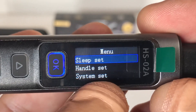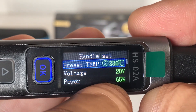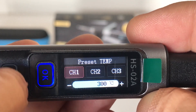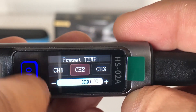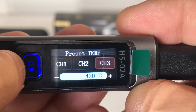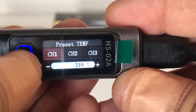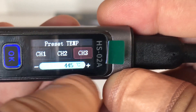In the handle set menu you've got preset temperature, voltage, and power. Going into preset temperature, you've got three different saved channels: the first is set at 300 degrees, then 330, then 360 - you can change them all the way up to 450 degrees. It's like a quick setting you can jump to - for example, channel one for 310, channel two for 330, and channel three for higher heat like 445.